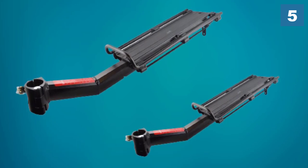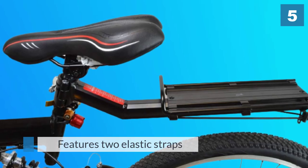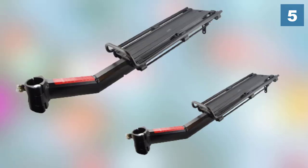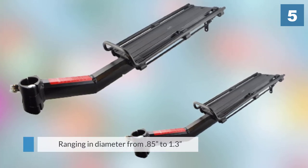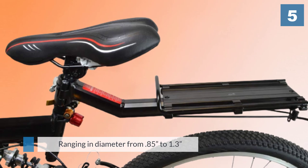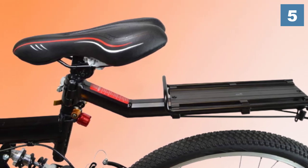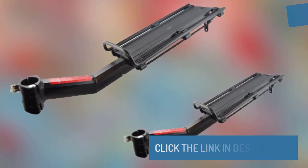Installation is simple with a single quick-release bracket that tightens to your seat post. The Lumen Trail fits seat posts ranging in diameter from 0.85 inches to 1.3 inches, and includes attachments for a reflector or light. For more details, click the link in the description. Thanks for watching the video.